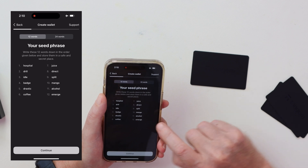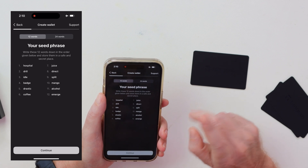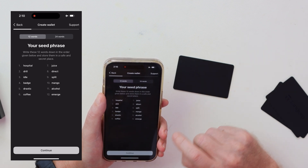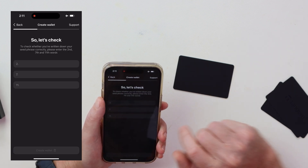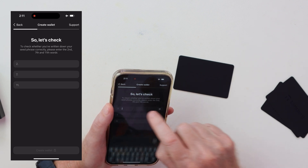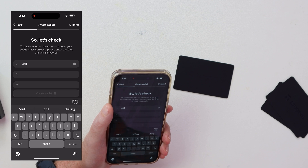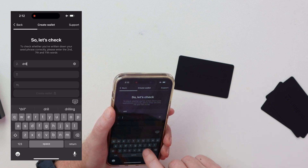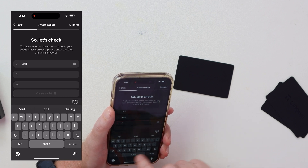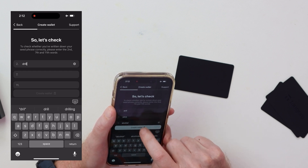We will generate the seed phrase. The first word is 'hospital', the second is 'drill'. I'm going to delete this and reprogram — factory reset the card after I do this demo. It's going to ask you to confirm the words, so I've written them down. The next word is 'juice', and the next one — for those who like a beer — is 'alcohol'. Then it says 'create wallet'.